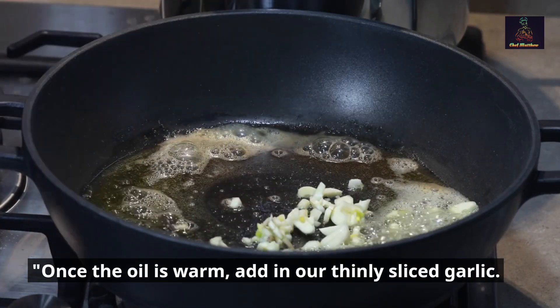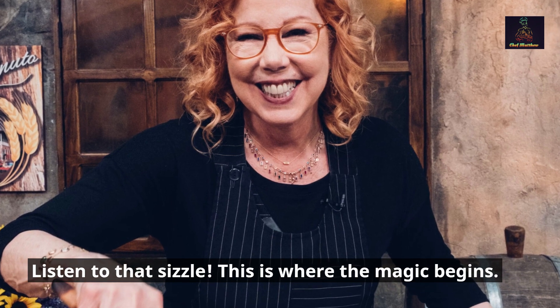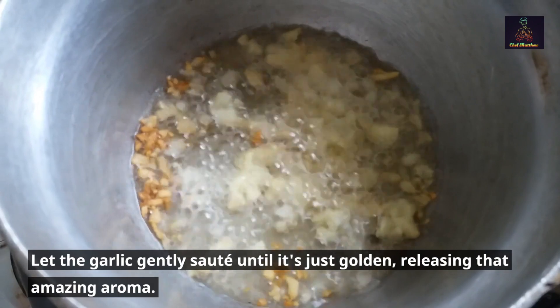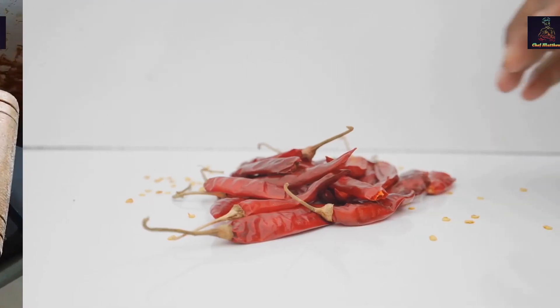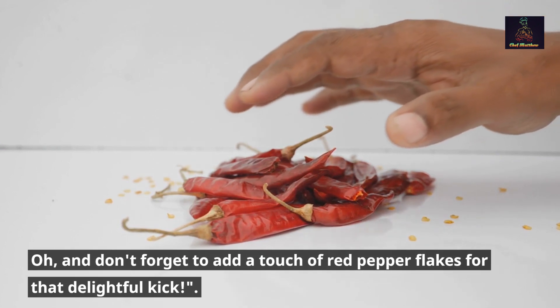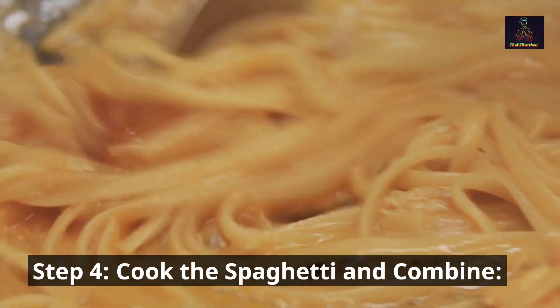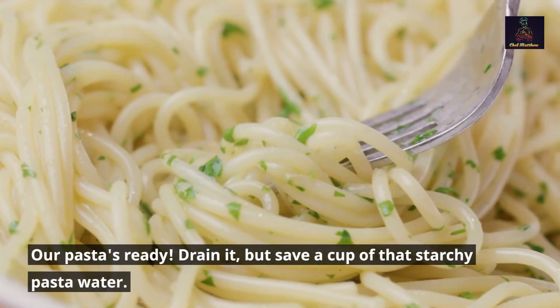Step 3 — sauté the garlic and spice it up. Once the oil is warm, add in our thinly sliced garlic. Listen to that sizzle — this is where the magic begins! Let the garlic gently sauté until it's just golden, releasing that amazing aroma. And don't forget to add a touch of red pepper flakes for that delightful kick.